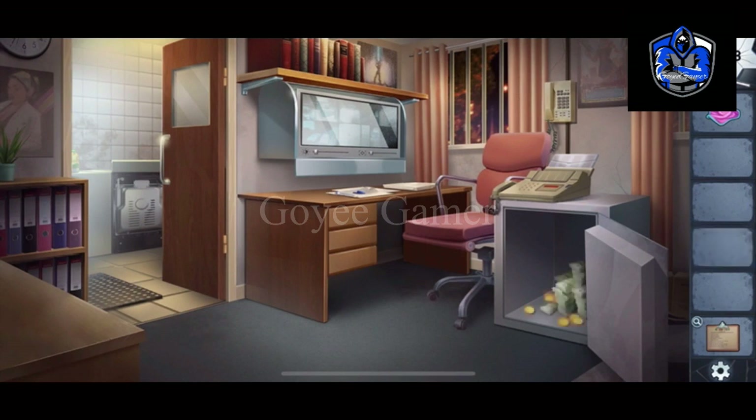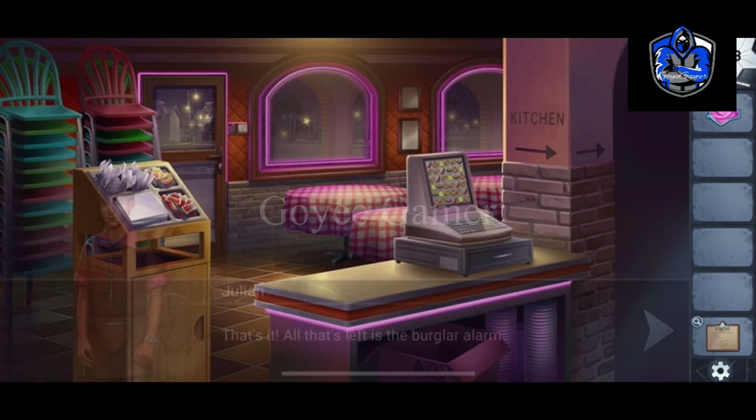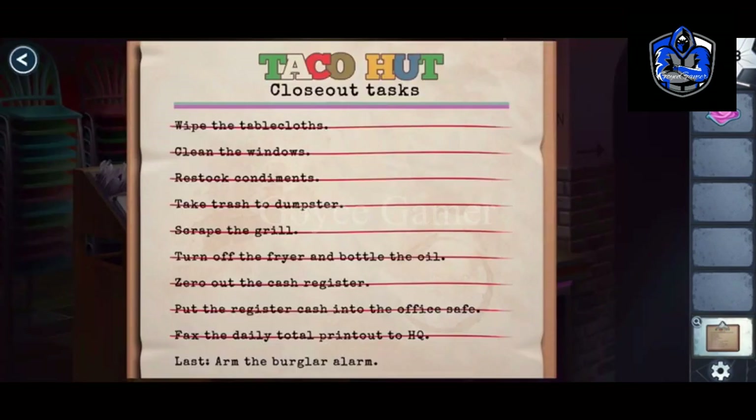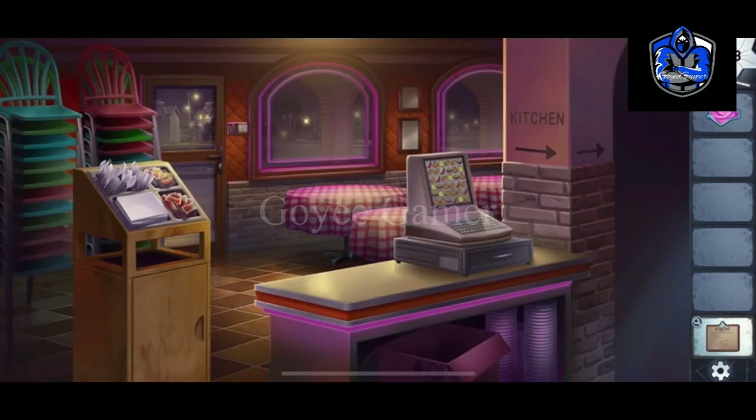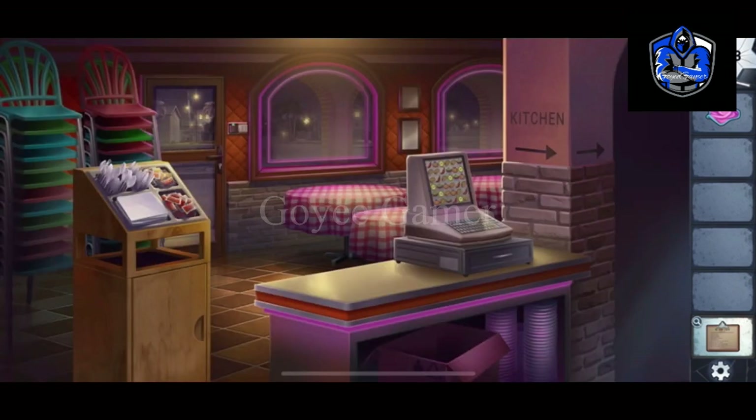Now I have to put the register cache here. I have to solve this — it's pretty easy: $9006 dollars, and this number will go in the center: 9006.